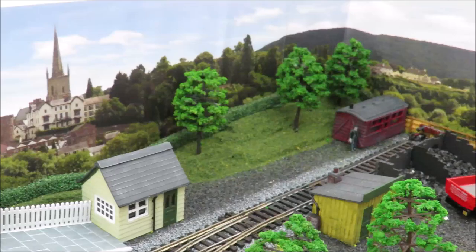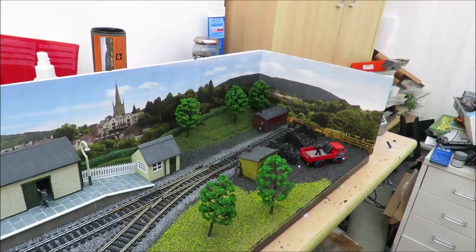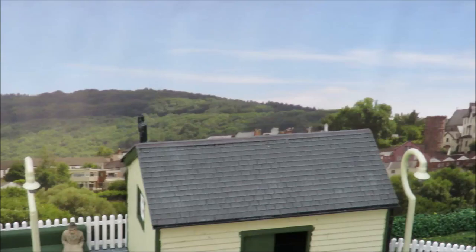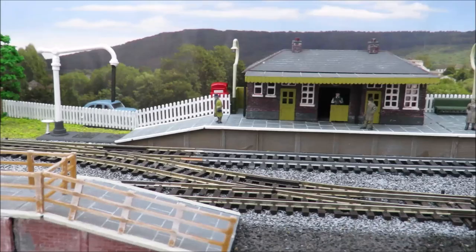The cheapest way would be to use a Peco backscene. However, I bought this Gaugemaster backscene - I did pay about ten pound for it and it is rather nice. There is only enough to do two sides, but I'm just going to put some sky above the tunnel. I particularly like it because I suspect that is either Ross-on-Wye or Hay-on-Wye, both of which are towns we've had some really nice holidays in. If Doug gets down and does a low shot you can see it's really beginning to look like a nice little country terminus station.